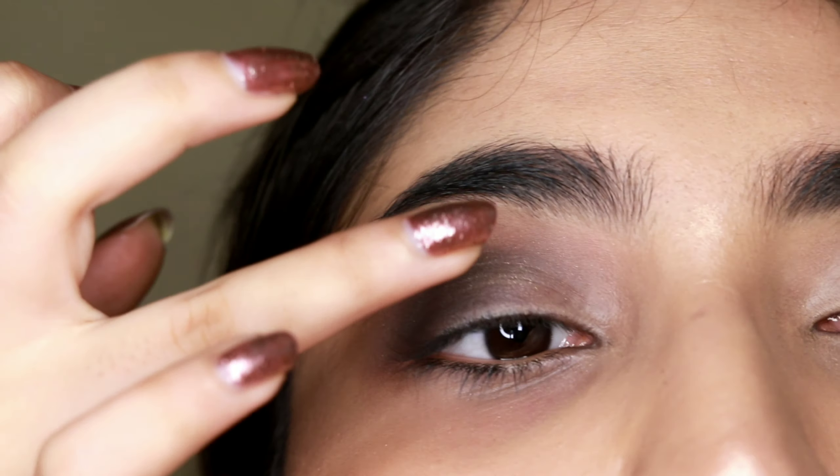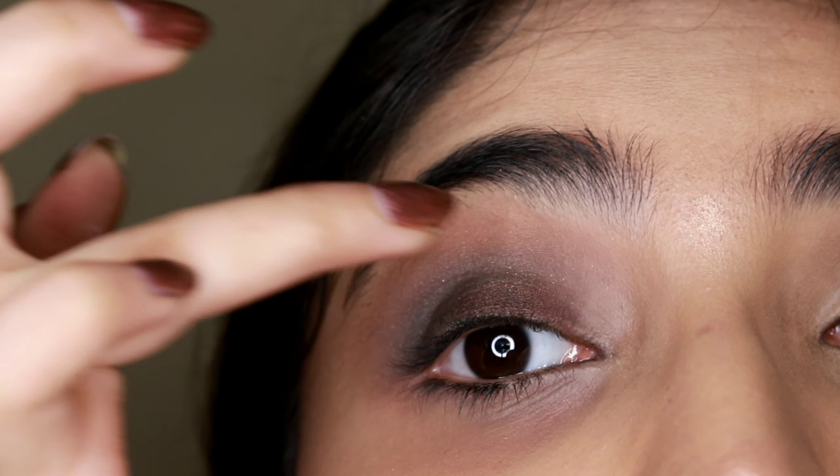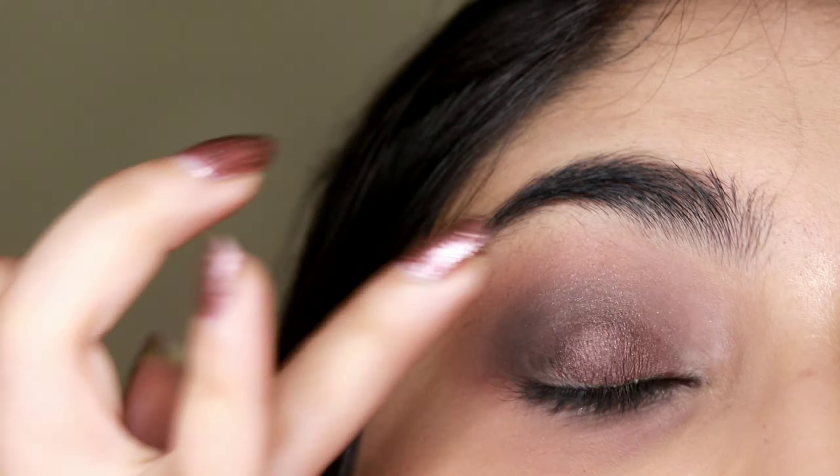Now going in with a shimmery shade from the Wet and Wild palette — it's very pretty. I'll just apply it on my lid and then blend it in.